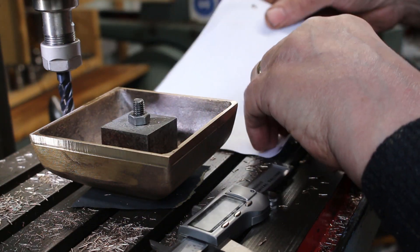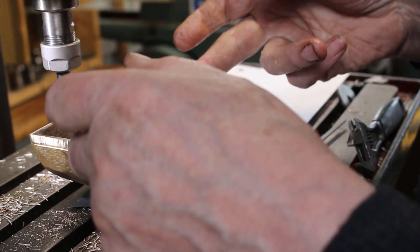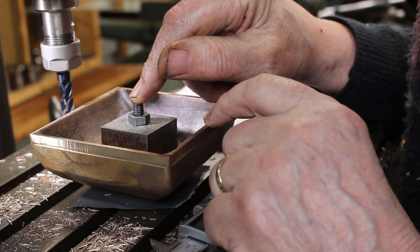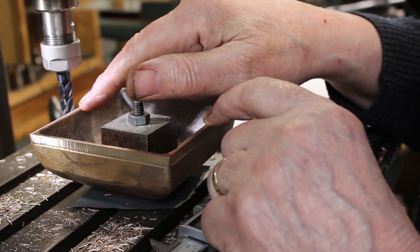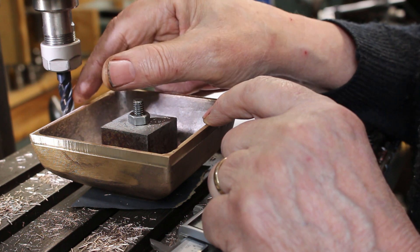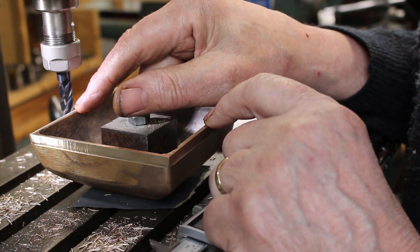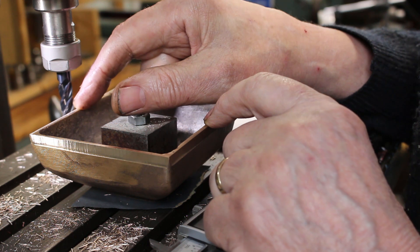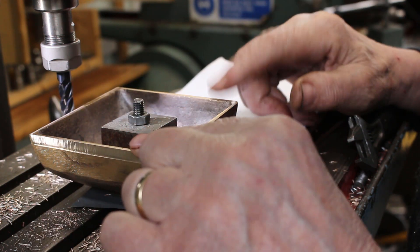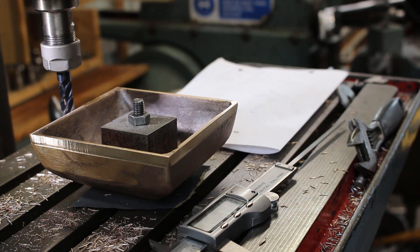I've just written down the numbers so I don't forget. The width of this needs to finish up at 103.2mm in both X and Y. I've referenced the cutter to zero on the centre of the workpiece so the radius will be 51.6 plus the radius of the cutter which is 5mm — that's 56.6mm on the digital readout. So if I machine it to 56.6 on one side and minus 56.6 on the other, and the same on the X axis, theoretically it should finish up at the right size.